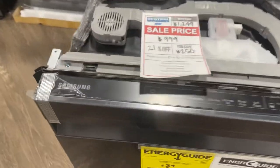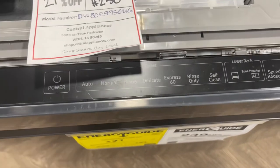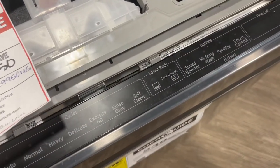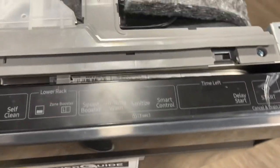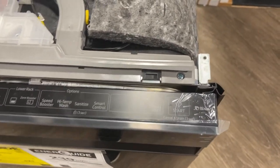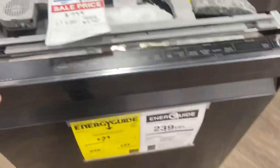Let's look over the features. It is a top control. First you have the power button, and the cycles which are: auto, normal, heavy, delicate, express 60 minutes, rinse, and self-clean. Additional options include speed boost, high temp wash, sanitize, and smart control. It does have a 24-hour delay start — it will illuminate how much time is left — and it is Wi-Fi enabled with Bixby.